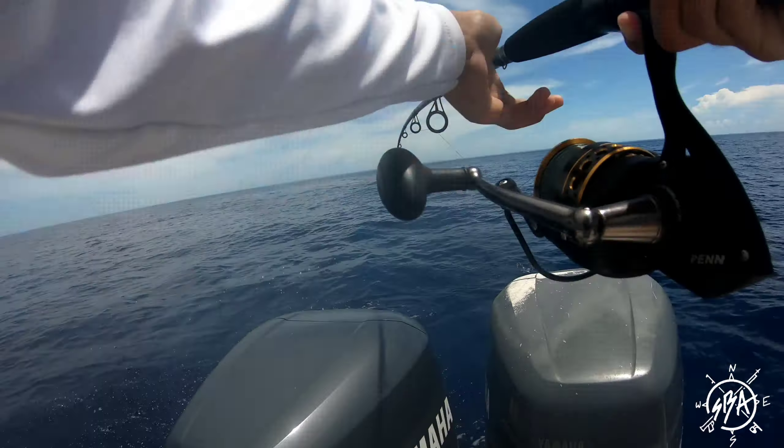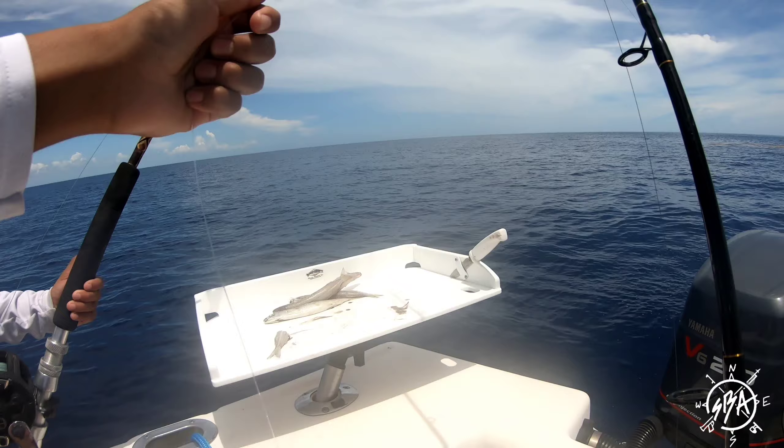Fish on! We're on! No — I lost him! That was good!